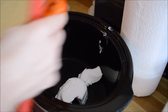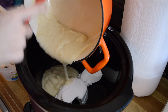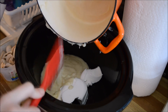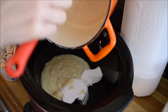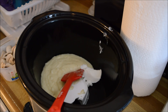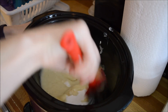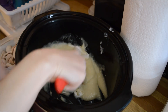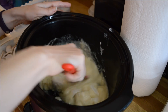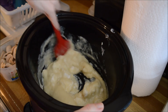Then we want to add that cream of chicken soup that we made, because yes, this is going to be a gluten-free, dairy-free stroganoff. Now that's all done, we want to kind of mix this together as best we can. I don't have my chicken in here yet — I'm hoping the heat from the soup will warm up that cream cheese so I can mix it together.